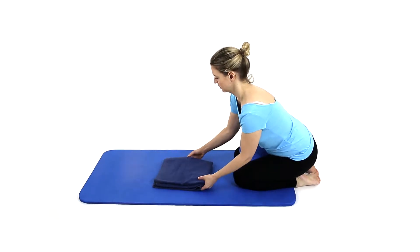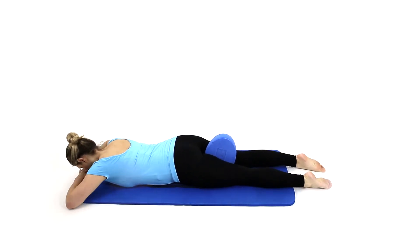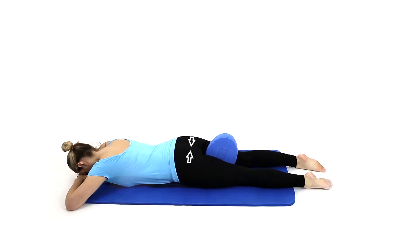Inhale to prepare. Exhale as you engage your inner thighs and buttock muscles, creating a squeeze into the towel. Inhale to relax.